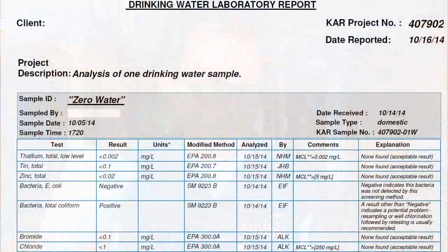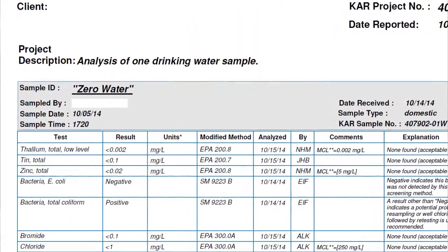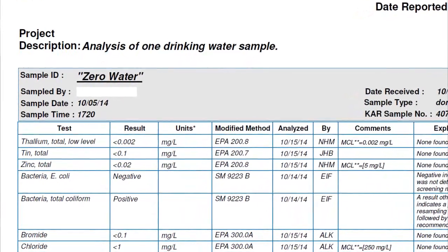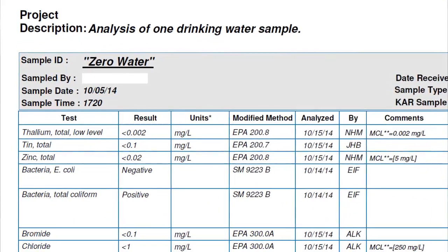We found an indication of coliform bacteria in our Zero Water sample. None of the other samples had it — well, one of the other samples did have some evidence of it. They don't tell us how much is in there, but there is something present. The fact that there is coliform bacteria in the Zero Water filter means two things: number one, you probably shouldn't drink it without further testing.